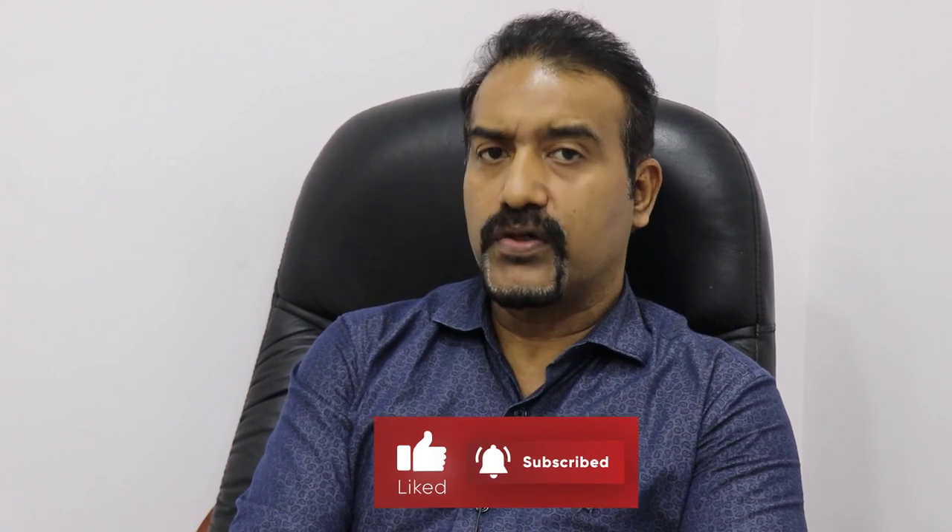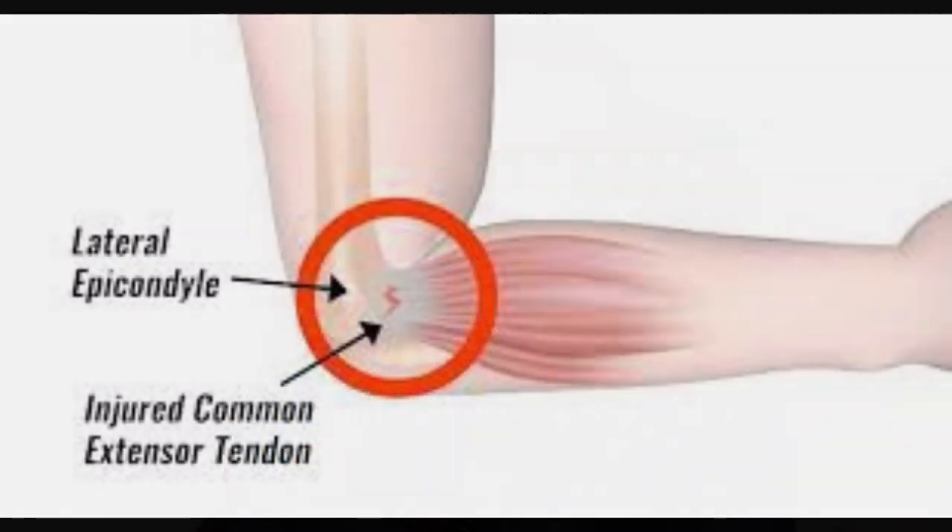Tennis elbow is a repetitive strain injury. What that means is it is a condition which occurs because of too much overuse. So if you're using your wrist extensors more often, there is always a chance that you can cause micro tears in the outer region of your elbow, and that can lead to inflammation and pain.